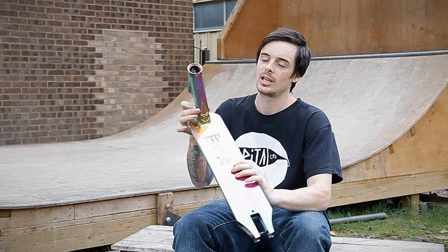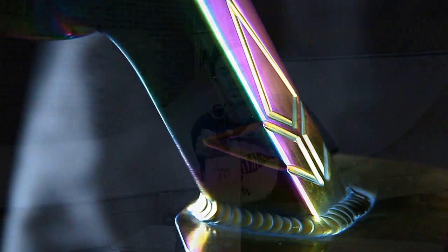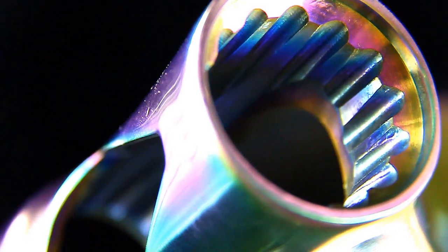We have a quick look at some of the key features on this deck. We do have a 3D forged head tube and this does have the Blunt logo stamped into the neck as well. You can see at the top here that we have a fluted head tube so that it optimises balance and keeps it as strong and as lightweight as possible.